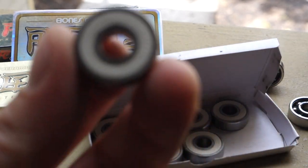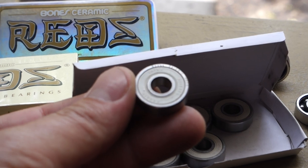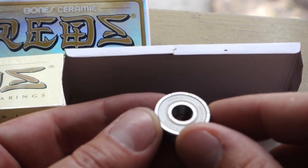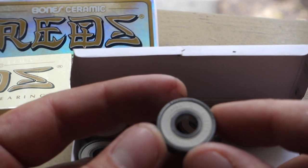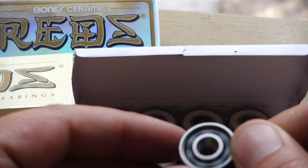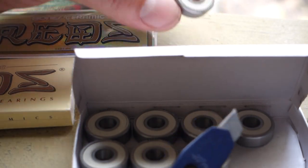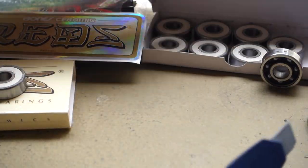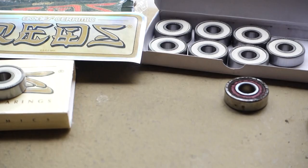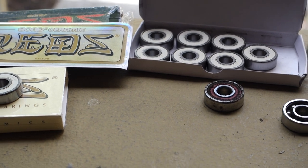One thing that differentiates them is the white shield. Let me zoom in on this. Right here on the shield it says 'Bones Ceramic Reds.' The backside should technically be white. What you want to do is use a blunt, softer edge — but hard enough — to lift up the seal. I do it all the time on the regular Reds and it works really well. You want to go from the inside out.